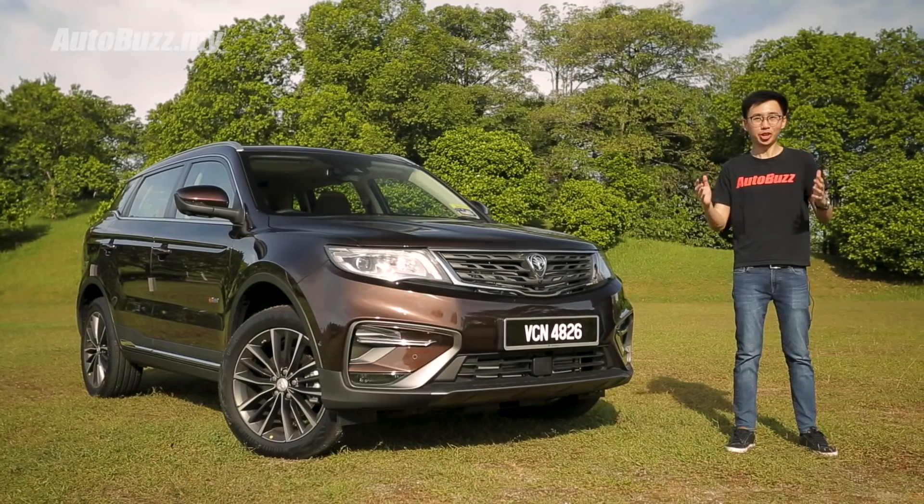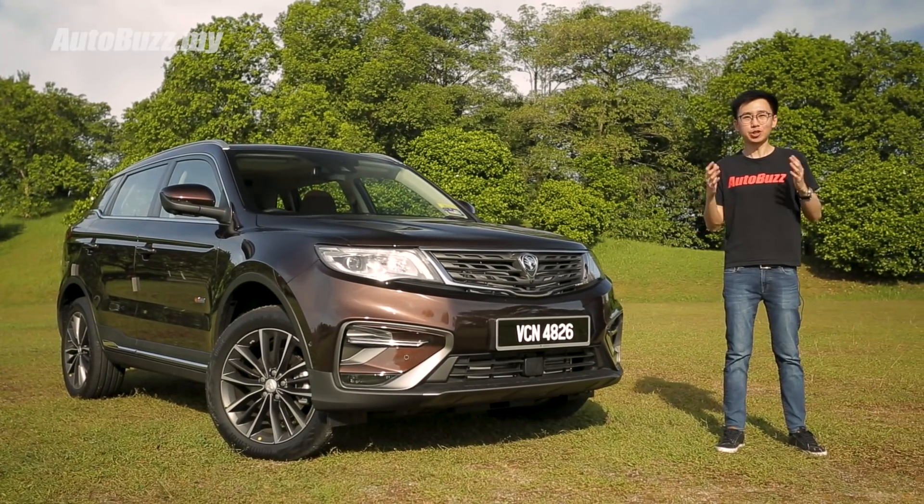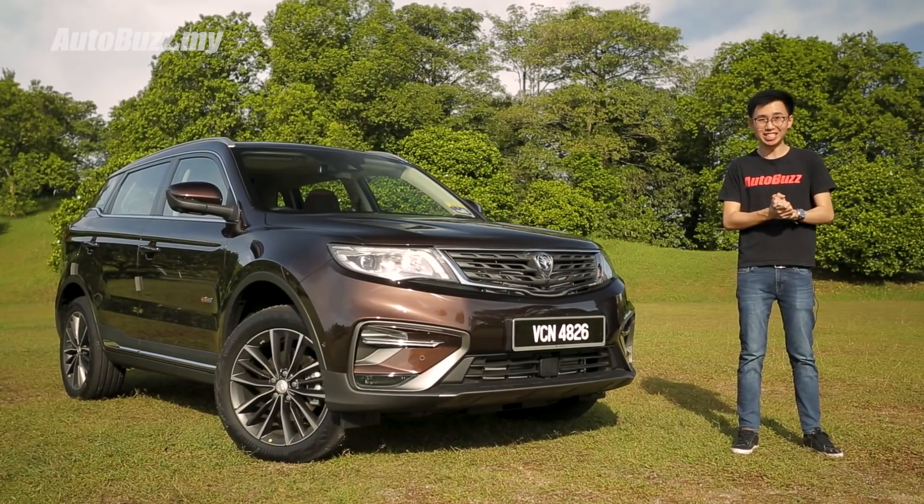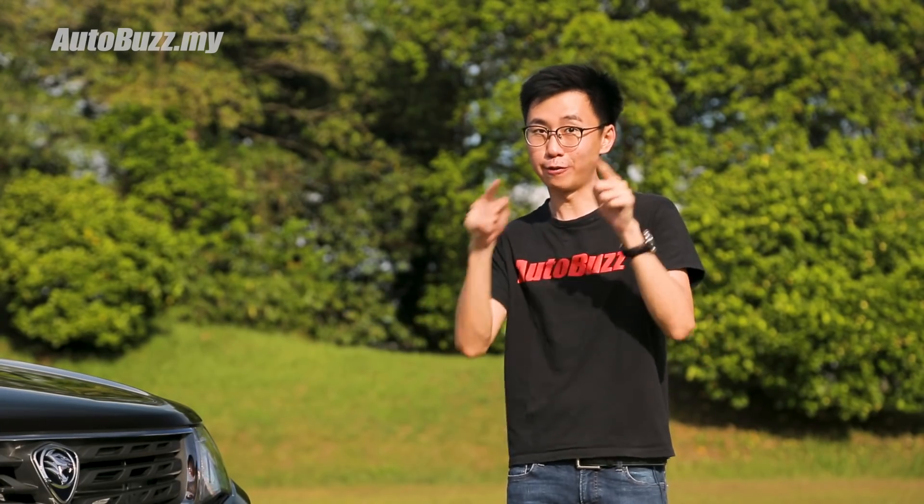The most anticipated car launch of 2018 has got to be the Proton X70 — the first car to come into reality after Proton and Geely Auto formed their new partnership in 2017. It is also our national car maker's first ever SUV, and today we're going to find out whether it's the car for you.